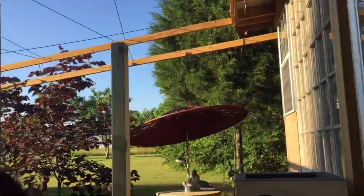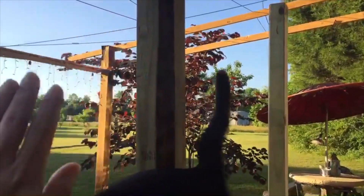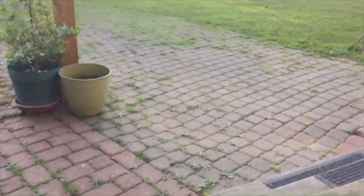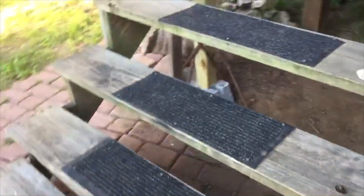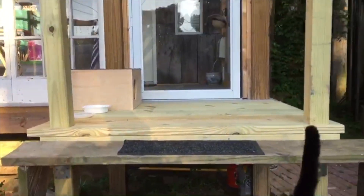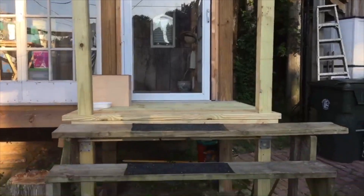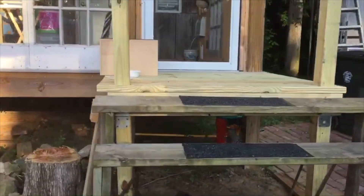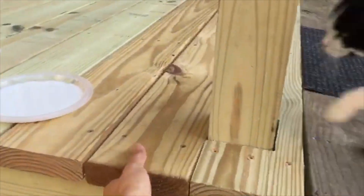The next project I have to make a handrail from the deck to the step. Right now it's pretty safe for me.